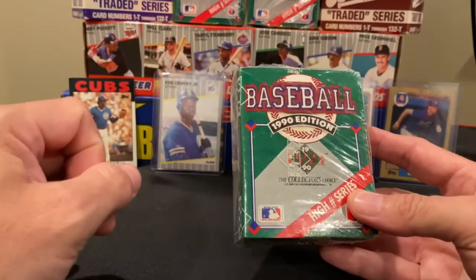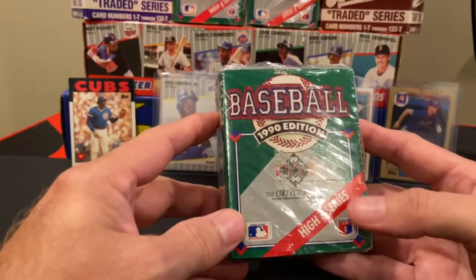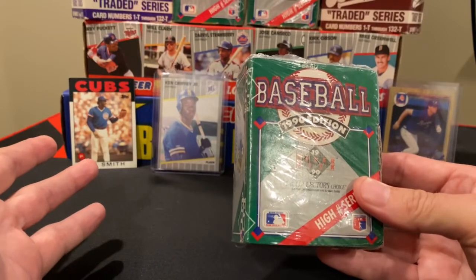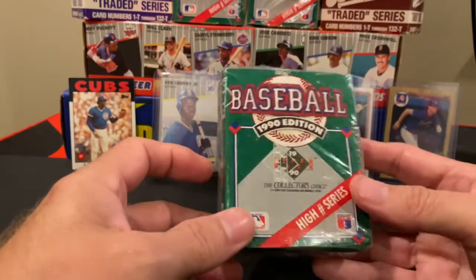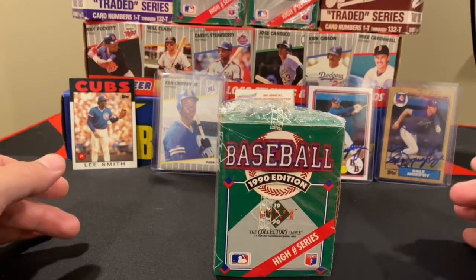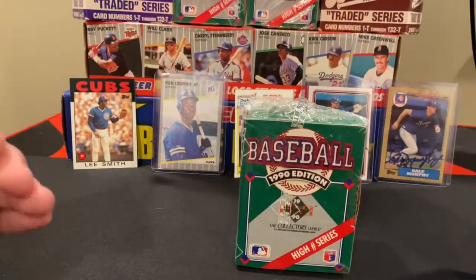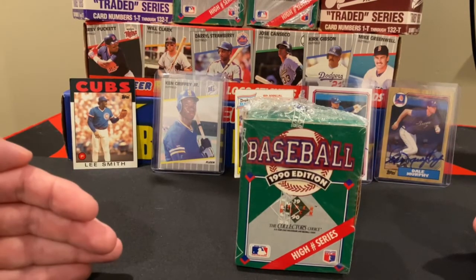Before we open this up, let's do a little bit of background. 1990 was the second year that Upper Deck produced baseball cards — produced any cards, actually. They started in 1988. But this year was very pivotal. In 1990 they initially came out with the first 700 cards in the standard boxes we're used to: a 36-pack, 15-card, no gum. But then they came out with the second set — the high number series.